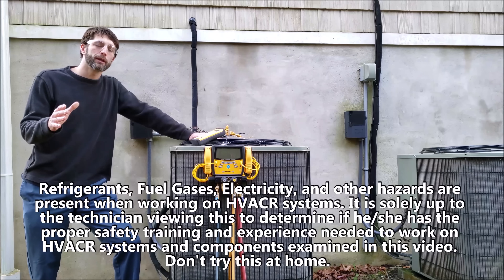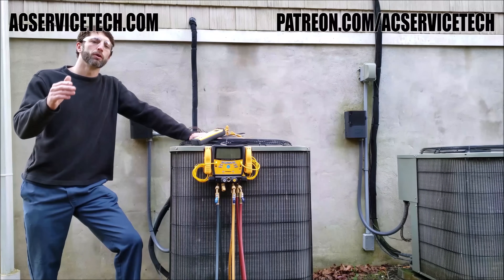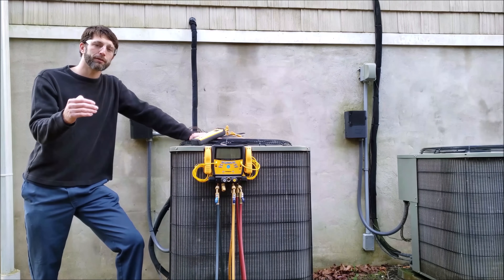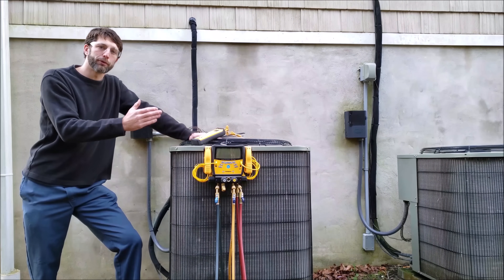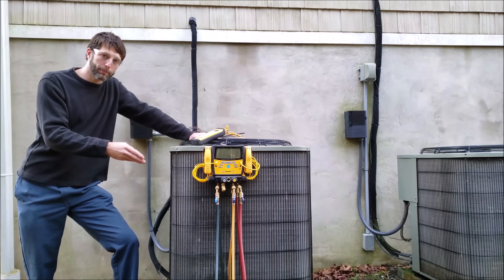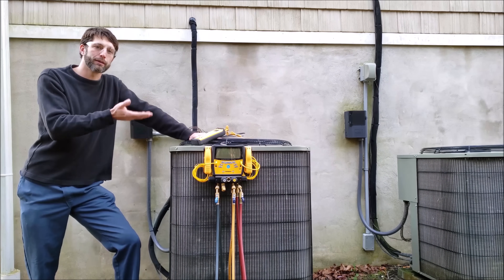Hey guys, this is Craig Migliaccio with EC Service Tech. Today we're going over how to check the refrigerant charge when it's cold outside — specifically when it's below 70 degrees and above 37 degrees Fahrenheit. Typically we check the refrigerant charge on the air conditioner or heat pump when it's above 70 outside and above 70 degrees Fahrenheit inside the building.